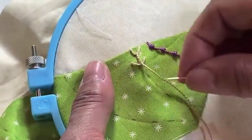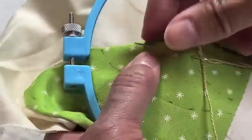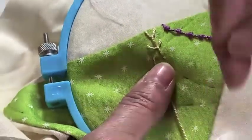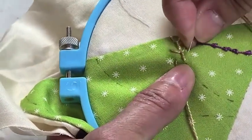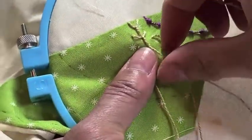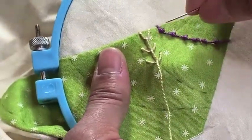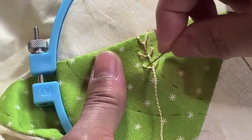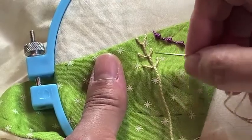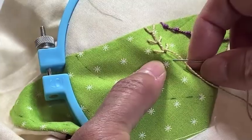Just continue down a quarter inch away. Come up about an eighth of an inch to the left, eighth of an inch to the right, and come up at the base of that Y. You can change it up — you can make it deeper, you can make these shallower. It's your personal style. You can make it closer together or further apart. That's just your personal preference.